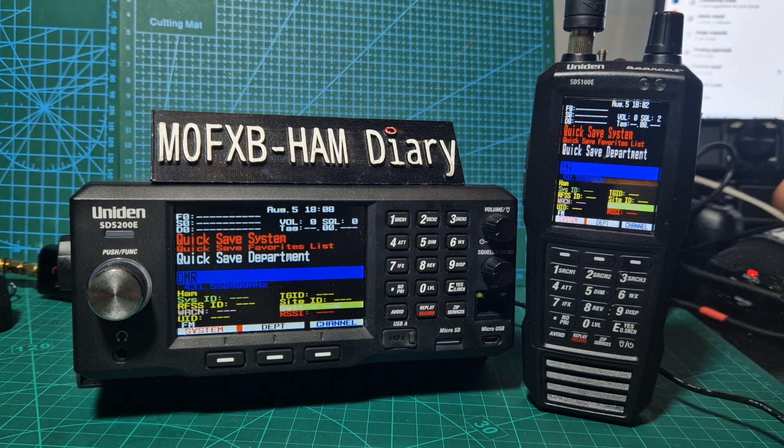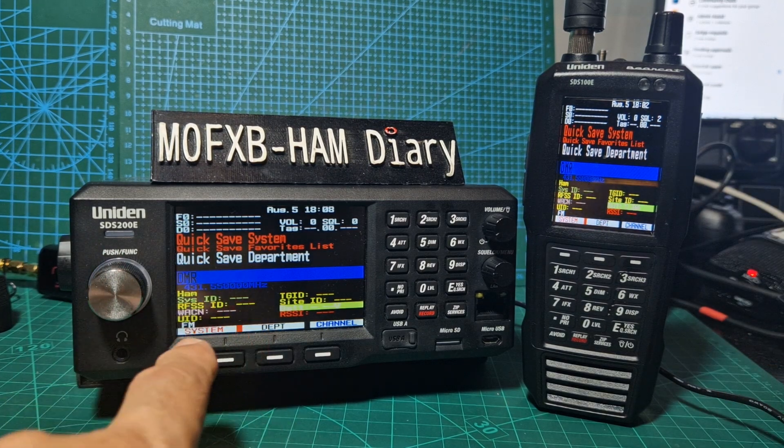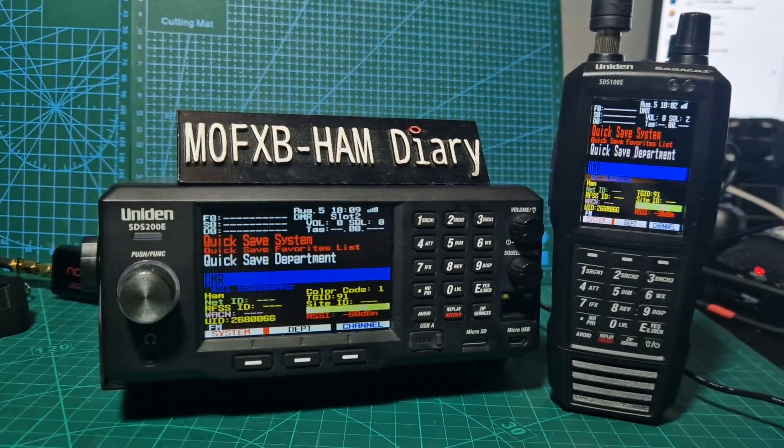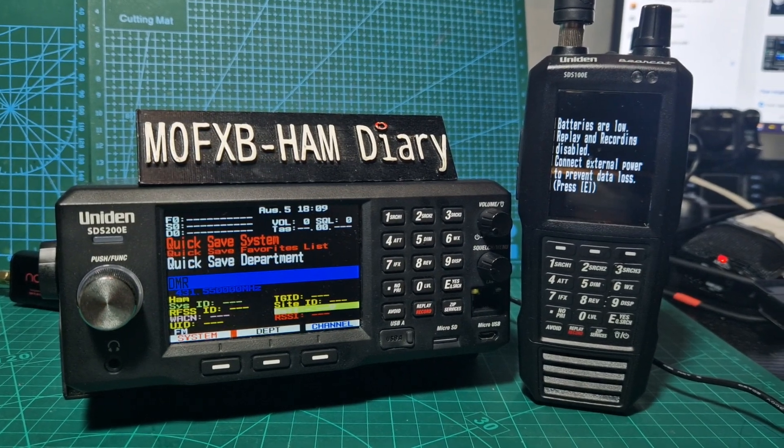SDS200, SDS100 — very similar price. I think the base station is like £50 more. So it's a very expensive item either way.